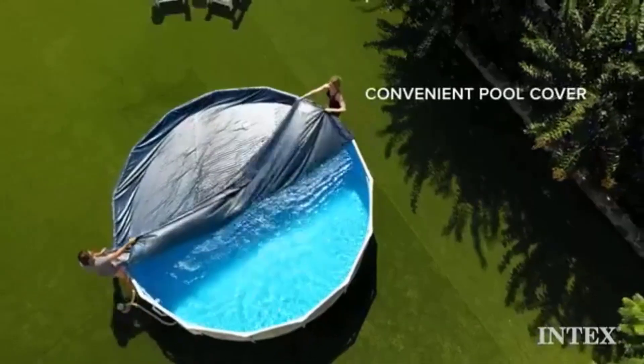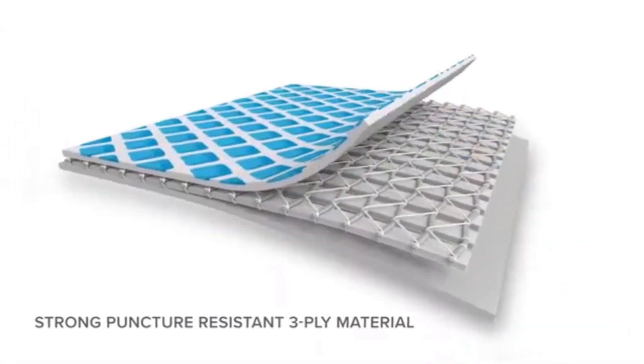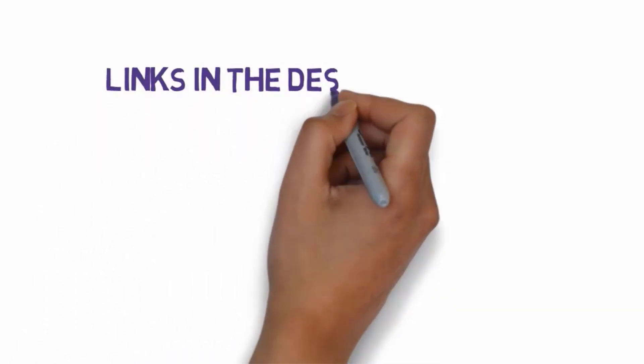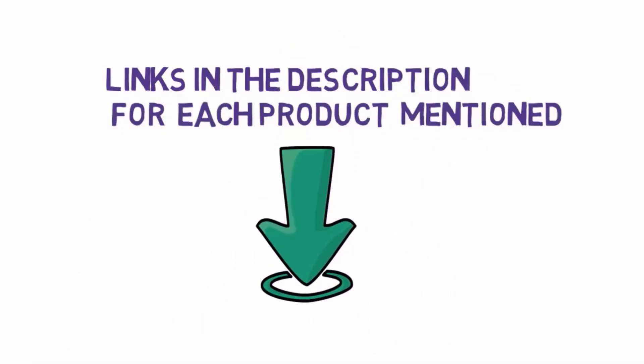Are you looking for the best above-ground pools? In this video, we will look at some of the 7 best above-ground pools on the market. Before we get started, we have included links in the description, so make sure you check those out to see which one is in your budget range.